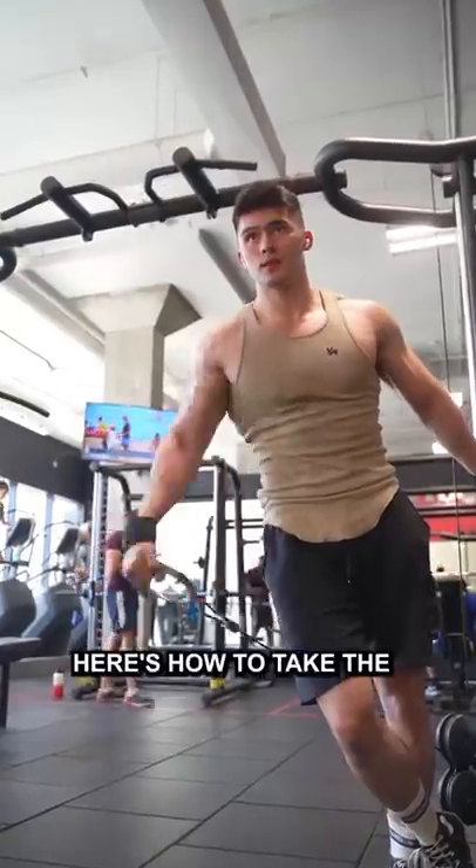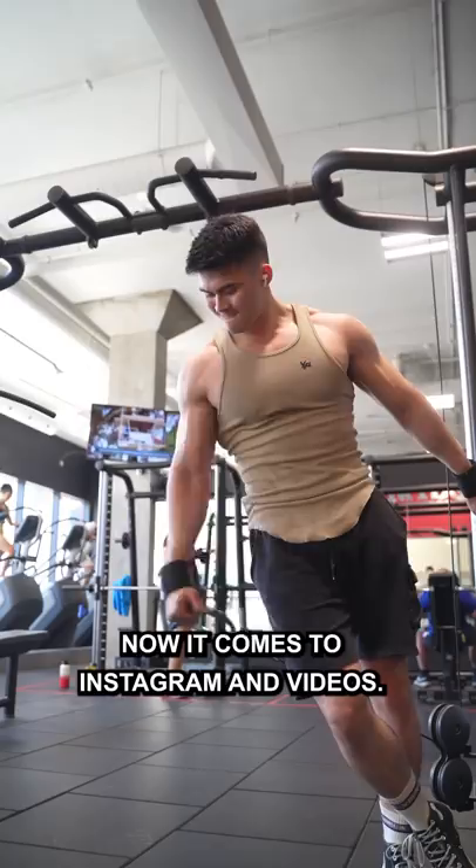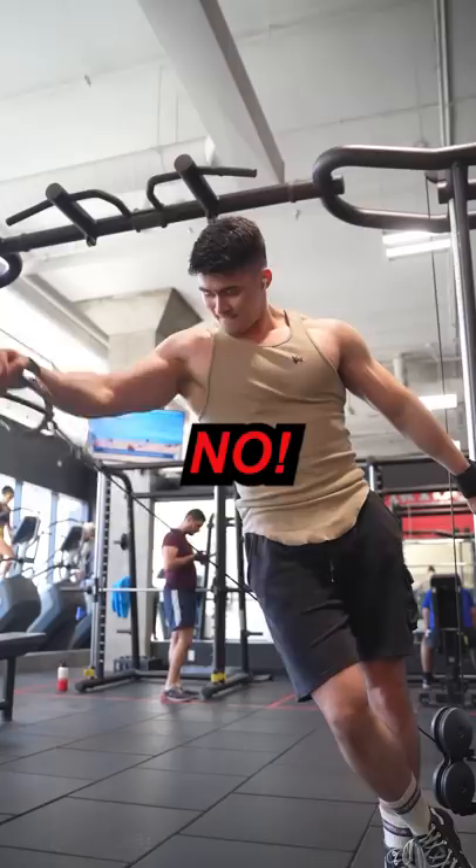Here's how to take the most aesthetic photo or video for your fitness Instagram. When it comes to Instagram and videos, people think they just need to be super fit, super jacked, and any angle they take is going to be flattering. No — don't think like this because it's an amateur mistake. In reality, a good body is only a quarter of the battle.